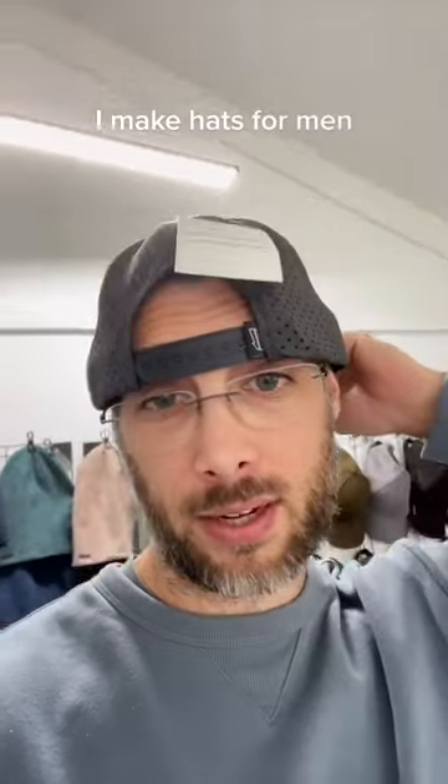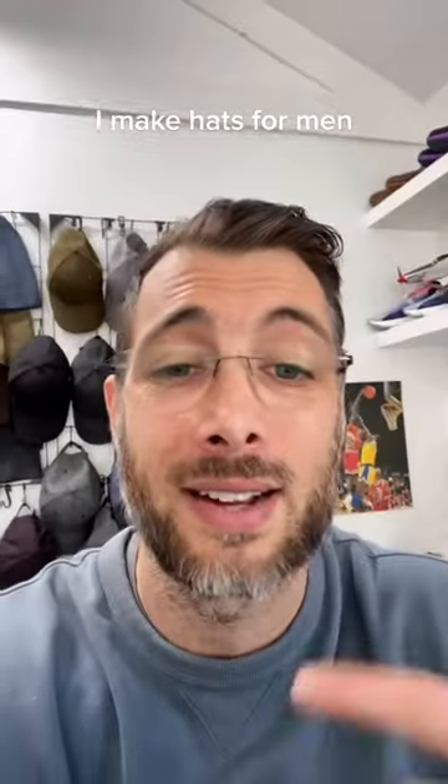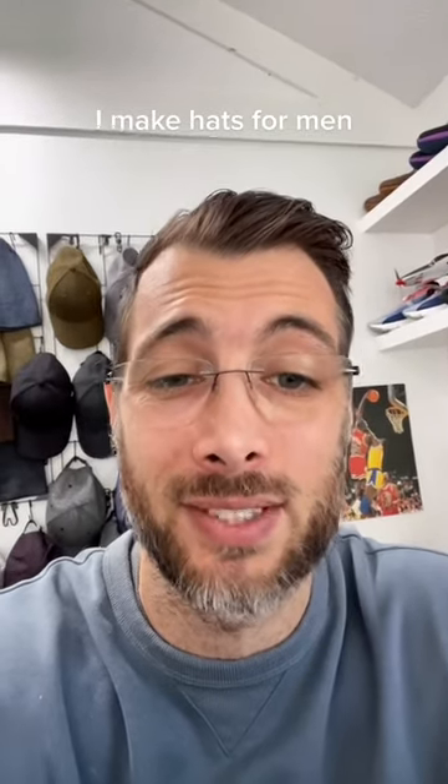So if you've got a head that's the biggest of the big, this hat's going to fit. You see how massive this hat is on my head? I've had guys that say their head size is up to 67 centimeters — that's massive. So there's no wonder they can't find a hat that fits.